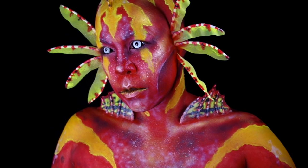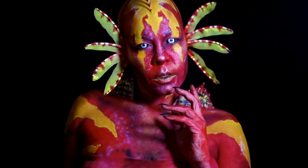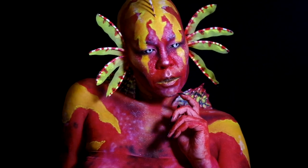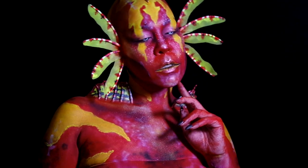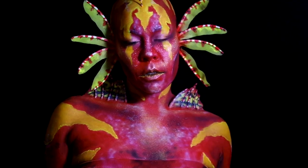Hey guys, was inspired by a user on TikTok to try my hand at a lionfish — figured why not, always game for creating fun creatures. So if you want to see the process, you know what to do.